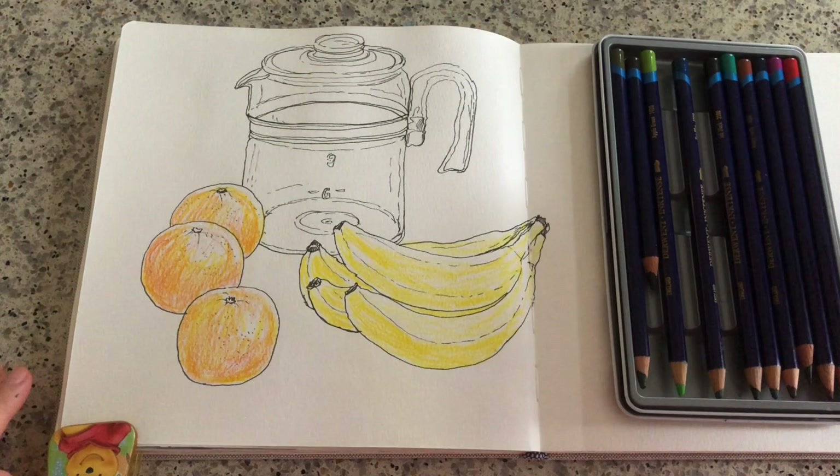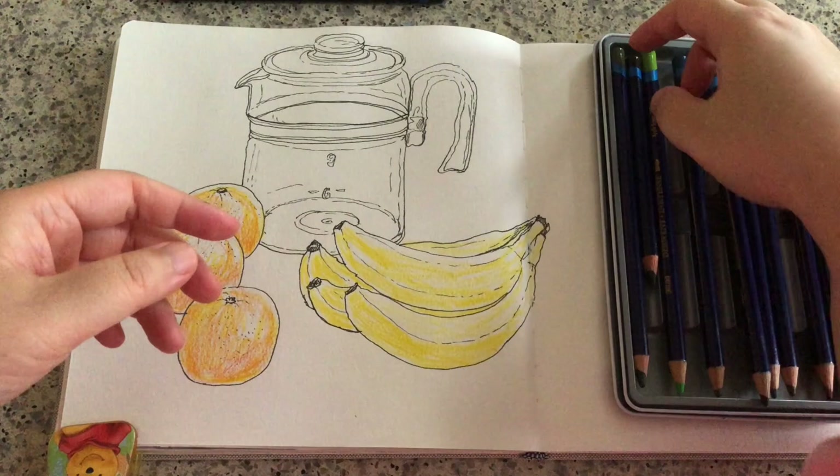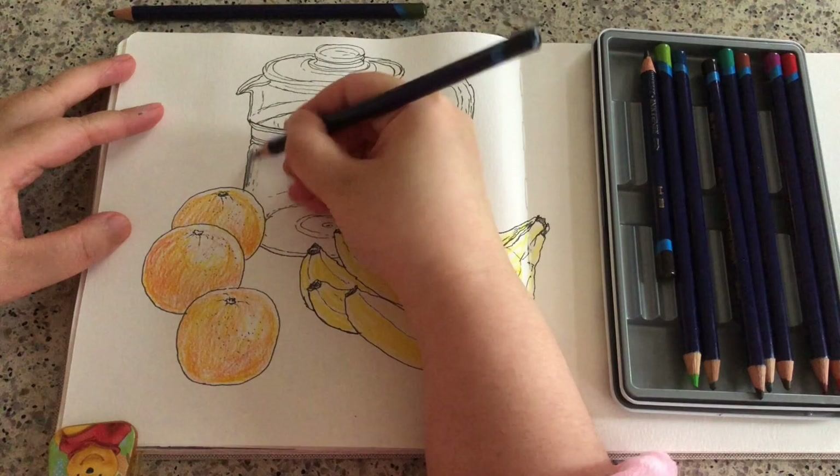As you can see, I left some bright spots on top of those oranges to show highlights. Now I am choosing another color — I'm trying to color the glass pot. I just grabbed the color called Deep Indigo or Deep Blue.